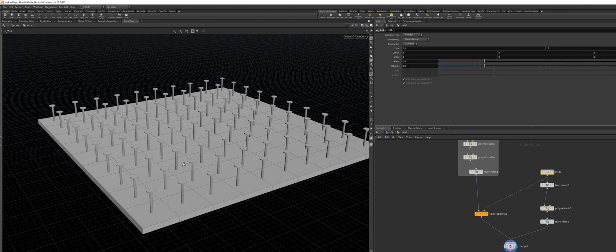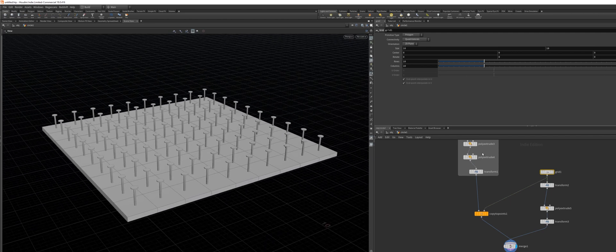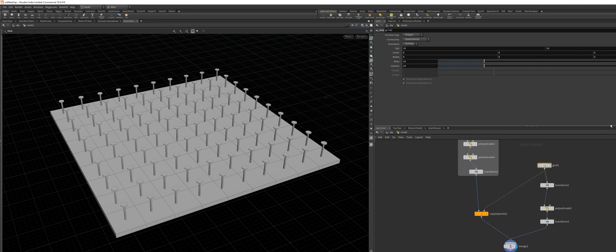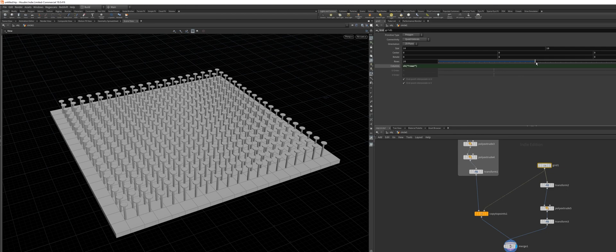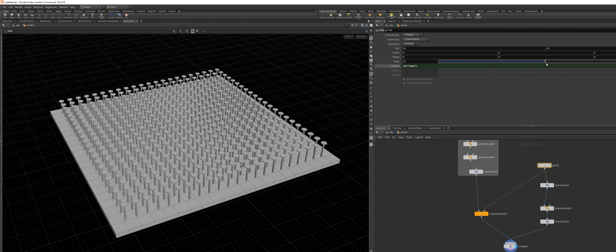I want a few more nails to be scattered on there so it's a little bit denser. For this, I'm going to copy the rows parameter, paste relative reference, and now we can just increase this and we don't have to change the rows and the columns separately. That's great. I think I can scale down the nail a little bit to make it look nicer.